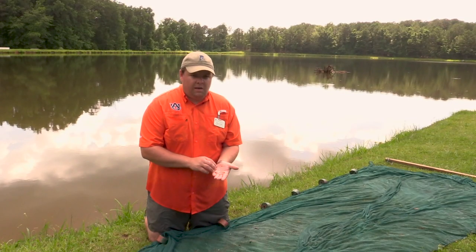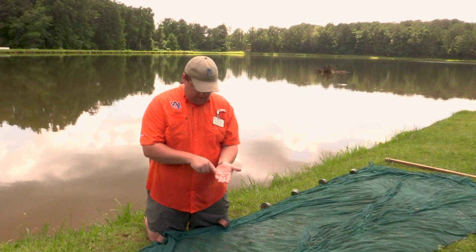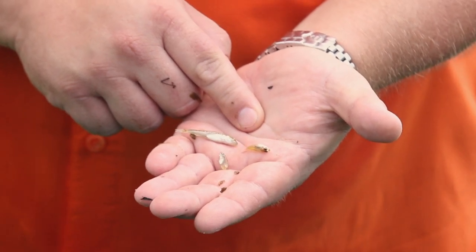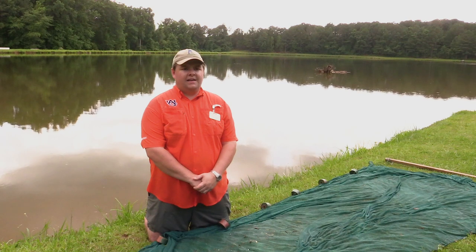In a balanced pond, your seine haul will have first-of-the-year bass as shown right here on the right, and also first-of-the-year bluegill. You will also see some intermediate bluegill that are in the three to five inch range. Those intermediate bluegill, which are three to five inches in size, are crucial for your largemouth bass to grow to maximum size. A largemouth bass can forage on bluegill up to a third of their body length and size.